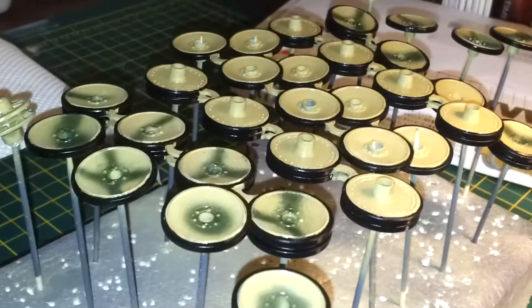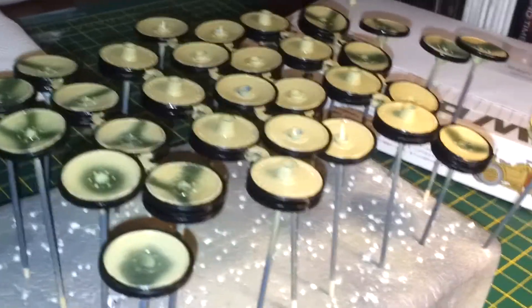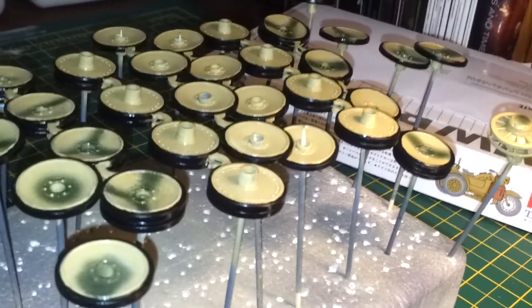All the running gear has basically been gone over again, so I've touched that up and given it a good clear coat ready for weathering. And that is basically where we're at at the moment guys.